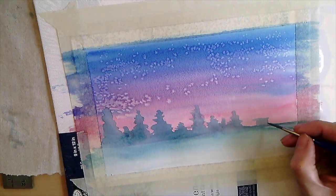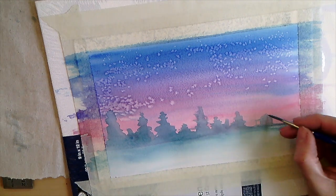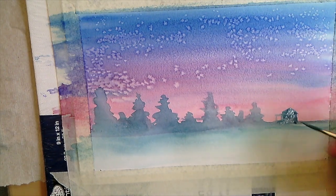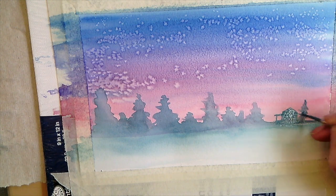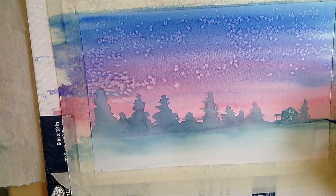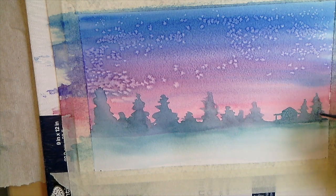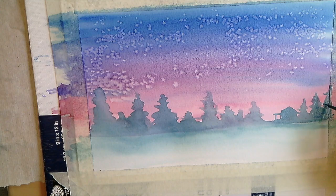I decided to draw a little house and gave it a little porch — just imagine this was a little house in the woods having a good time. Then I'm going to add some more trees and add some more layers of darkness over this as it dries. This is just my light layer. I'll go over it once it's completely dry and add another layer of trees to create depth and add some darkness.